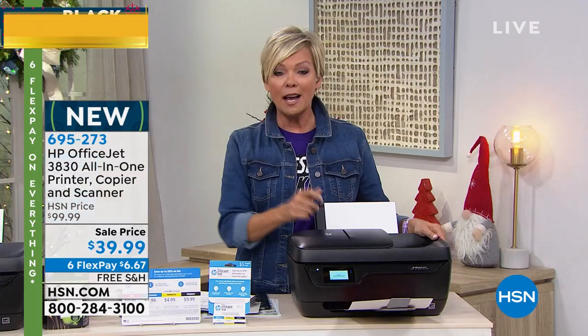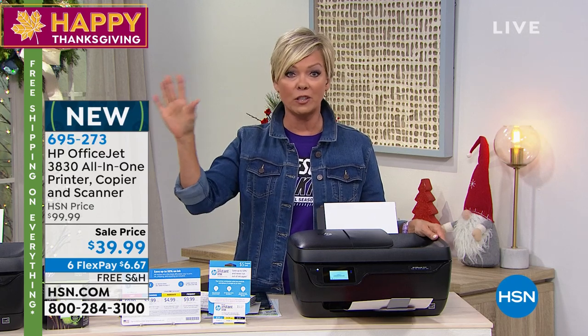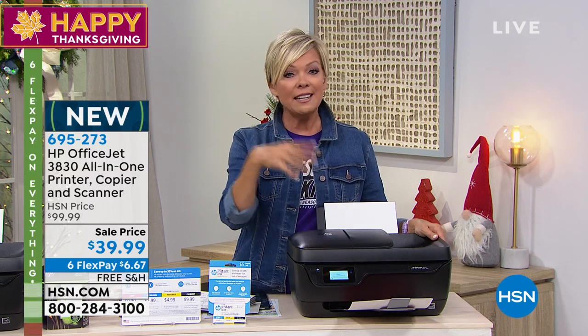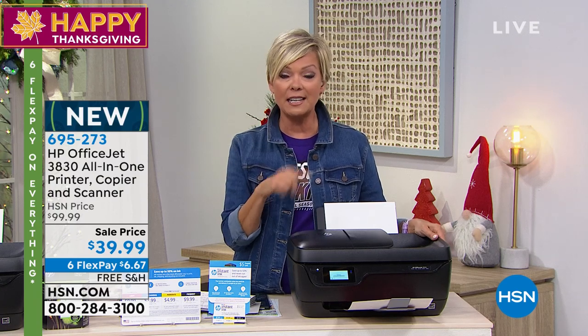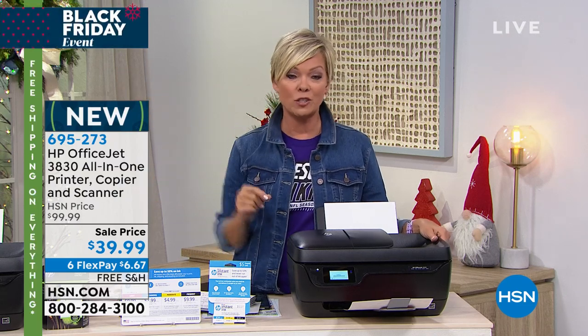The kicker to me is how much money you're going to save down the road with ink. You know how cartridges are — they're so out of control. There's a whole program included with this printer purchase today. It's called Instant Ink, and I'm going to have Aaron Berger, our special guest, explain how it works because I know he uses it and has saved hundreds of dollars every year on not having to replace those cartridges from the local store.